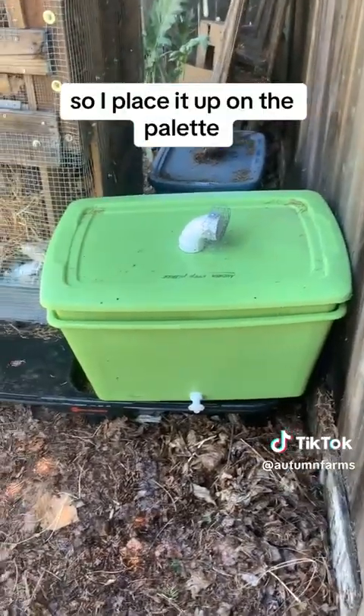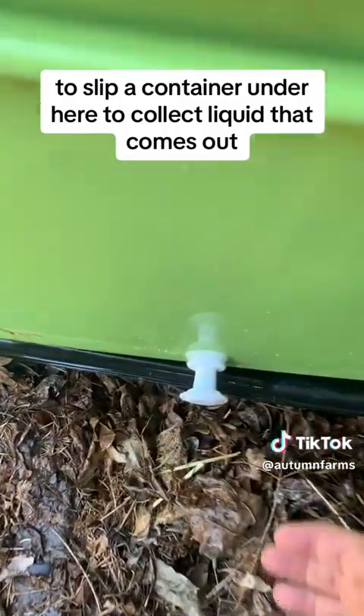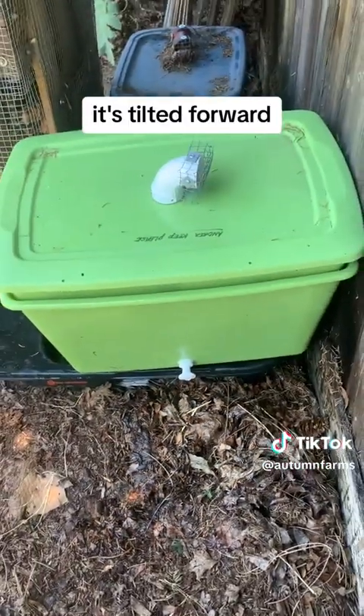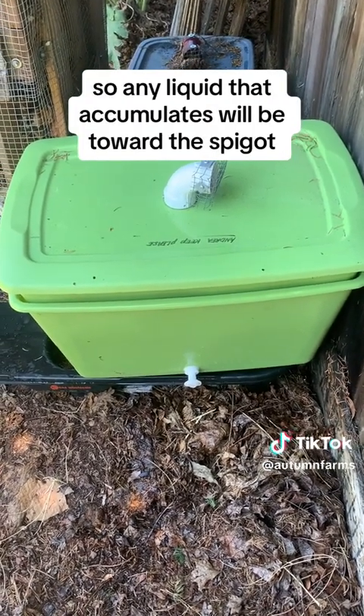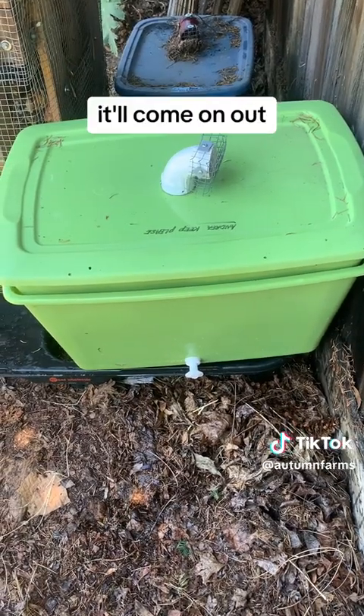I've placed it up on the pallet because that makes it easy for me to slip a container under here to collect the liquid that comes out. And as you can tell, it's tilted forward, so any liquid that accumulates will be toward the spigot. When I press it to release the liquid, it'll come on out.